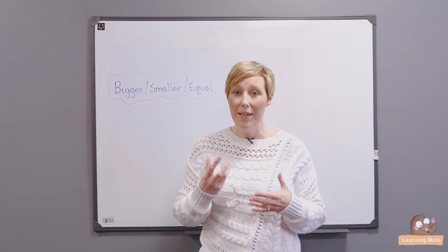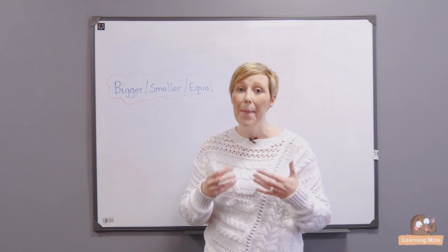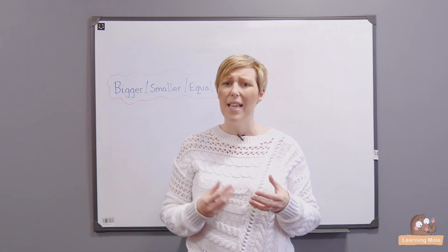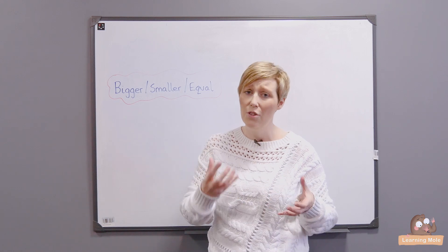Welcome to Learning Mole. We are exploring a series on math challenges, math activities and mental math starters, and this activity is really focused on maths and movement. It's a really good way to get some excitement going at the start of a math session and just to get a bit of interaction and enjoyment.